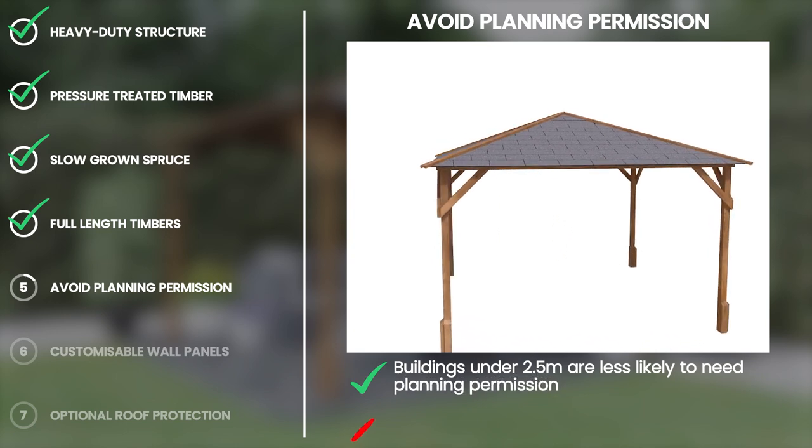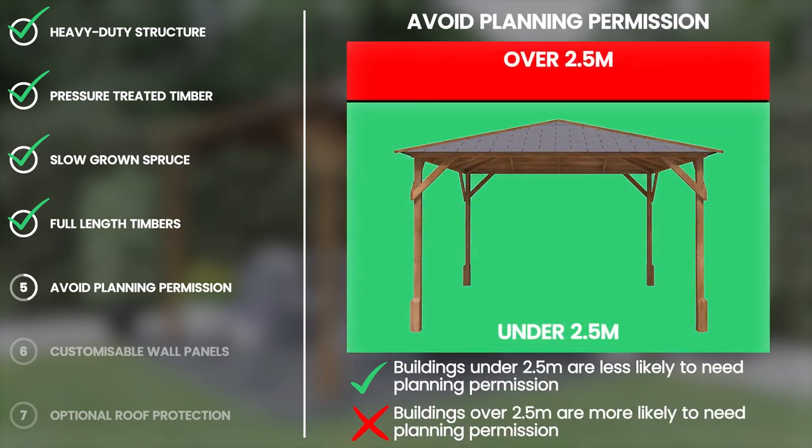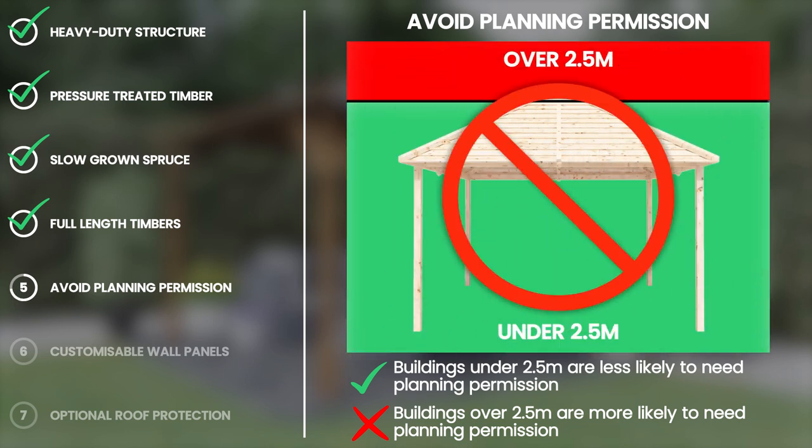As our Utopia gazebos are designed for the UK, the vast majority are under two and a half meters tall, meaning you are far less likely to require planning permission. If you are unsure though, it's always best to contact your local authority.